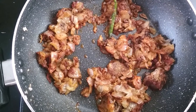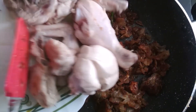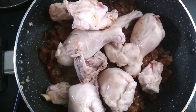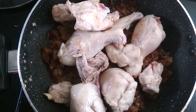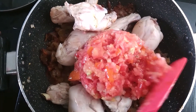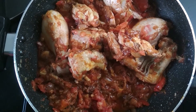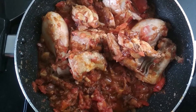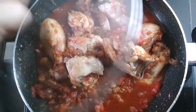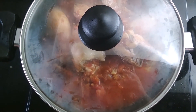The spices have cooked and now I am going to add the fried chicken pieces in it. I added the fried chicken pieces and now I am going to add some tomatoes which are finely chopped. Mix it properly. Now I am going to add half a glass of water, cover it with a lid, and cook it for 10 to 15 minutes.